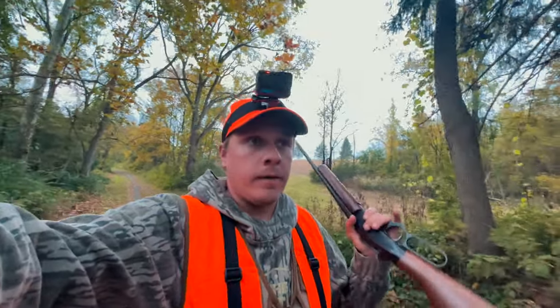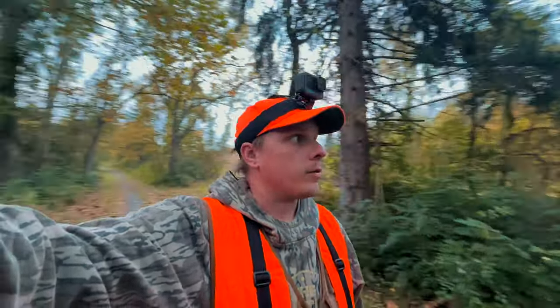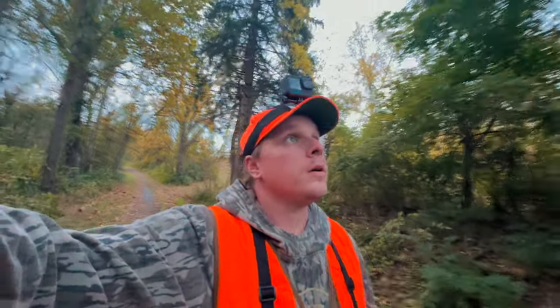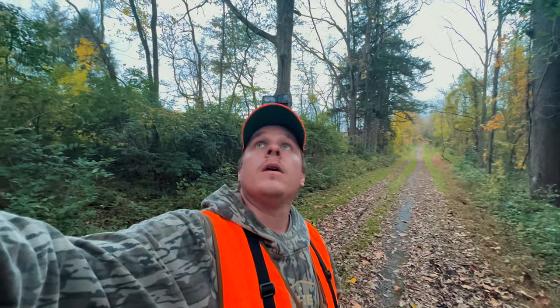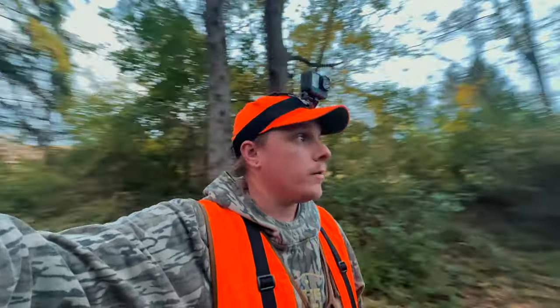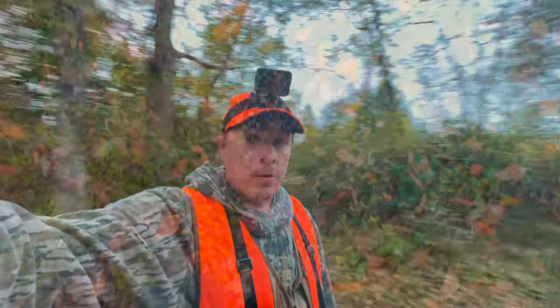My game plan is just walk these trails, 'cause I can walk pretty quiet. I hunt here quite a bit, so I know there's a good amount of squirrels in here. A lot of red squirrels — I'm not really interested in hunting them today though. I'd rather try to get a limit of bushy tail grays. So I'm gonna keep walking down this trail and see if we can't get any more squirrels.